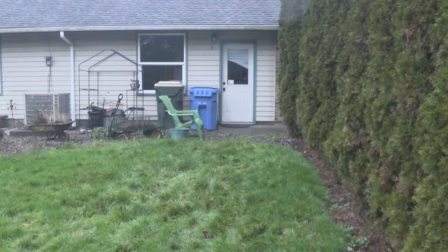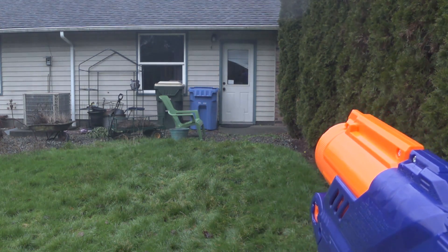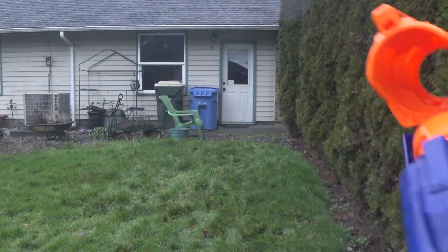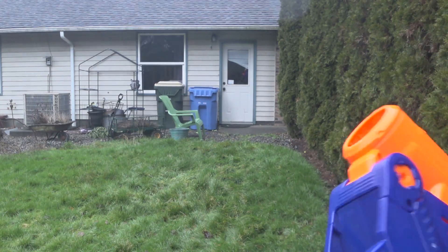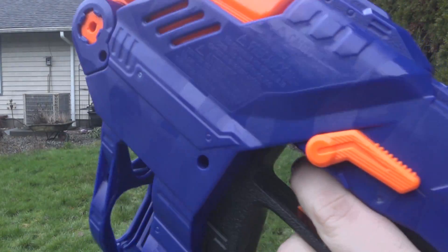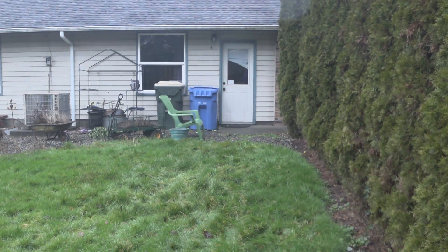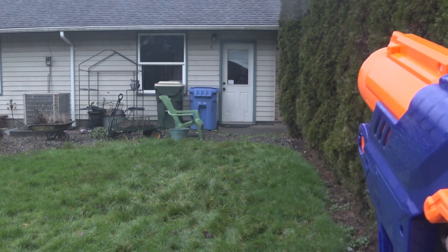You have a problem when your shotgun is too accurate. These darts are actually bad because you're not getting enough deviation. If it was using elite darts it would produce a great spread. I think I didn't close the breach all the way on one shot — let's try that again. It looks like nothing's stopping you from cutting out the dart posts out of the shells and shotgunning half darts.